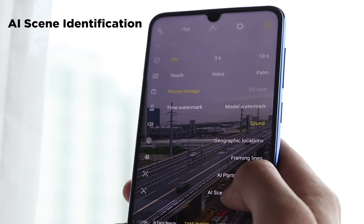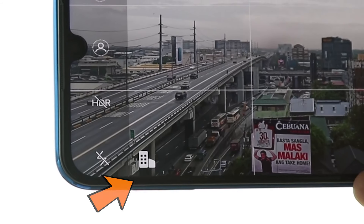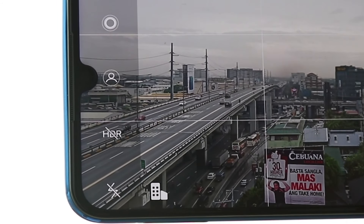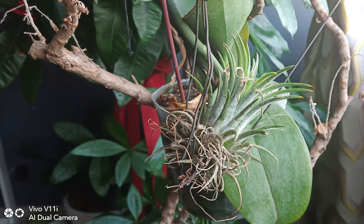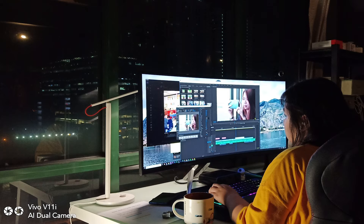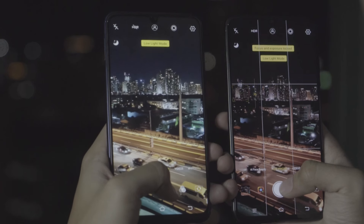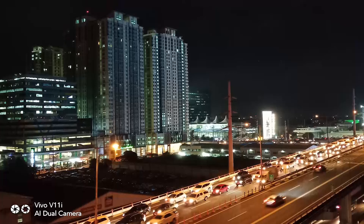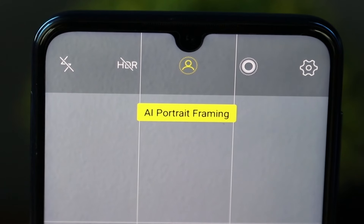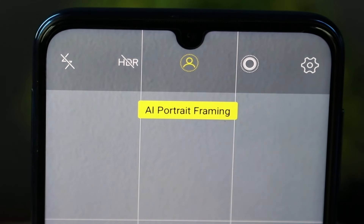Next up we have AI Scene Identification. With this, you don't have to toggle the settings to get the right shot because Jovi can identify seven different scenes, including people, flowers and plants, food, and nighttime settings. For example, when shooting a scene in low light, it will automatically activate low light mode. When the subject is against a strong light source, it will activate backlight HDR.